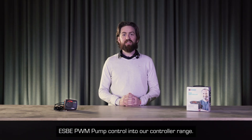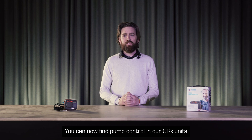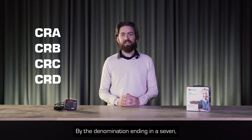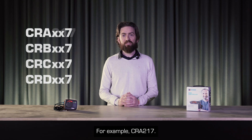We have now launched PWM pump control into our controller range. You can now find pump control in our CRX units, the CRA B, C and D. By the denomination ending in a 7, you will know that PWM pump control is included. For example, CRA 217T.